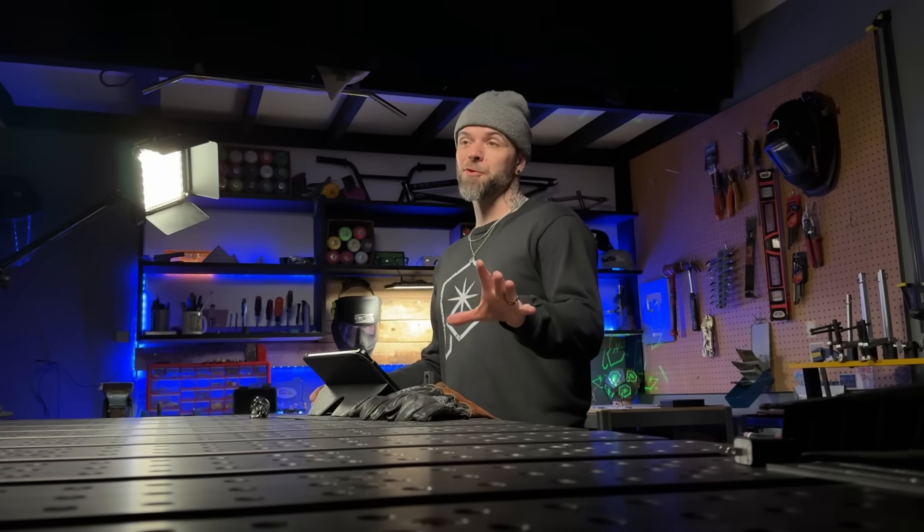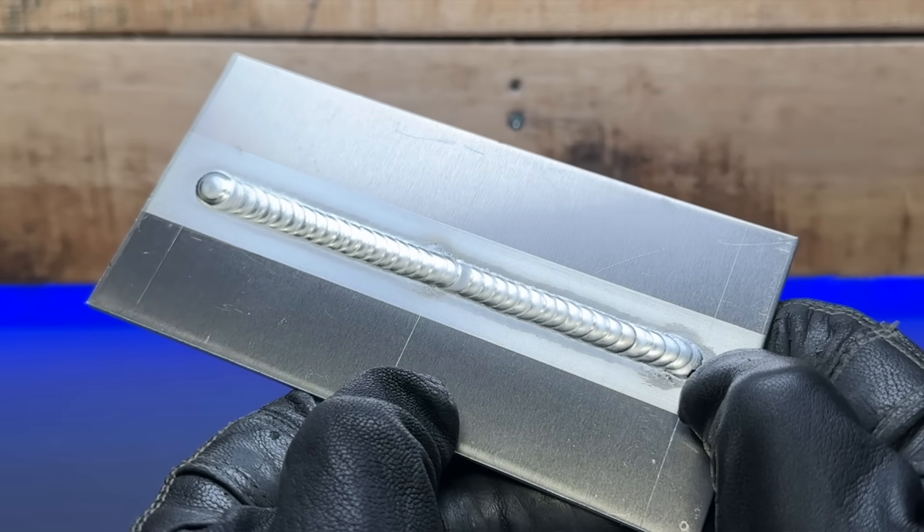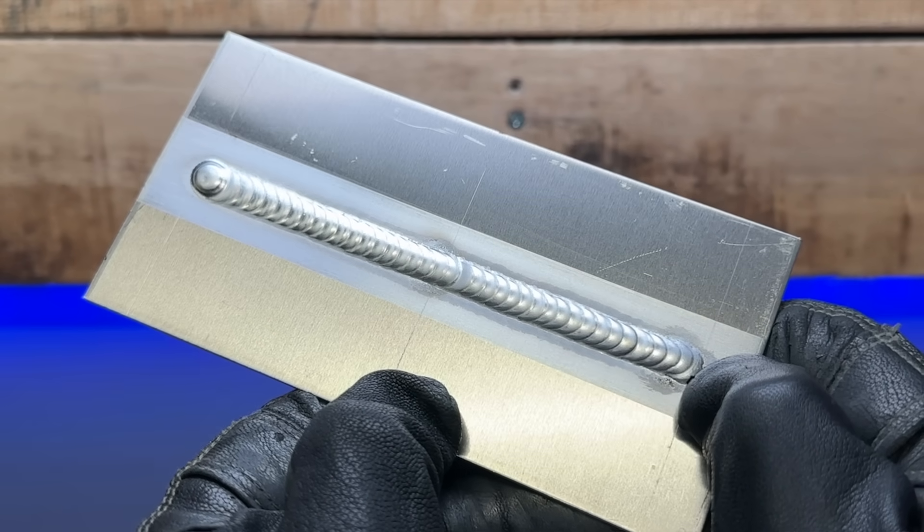In my online TIG welding programs, one of the first exercises we do is intently focus on how to properly follow a strategic layout. Learning this one simple trick — focusing on the leading edge of the puddle — is going to help students stay on track when they are first starting out with TIG welding.